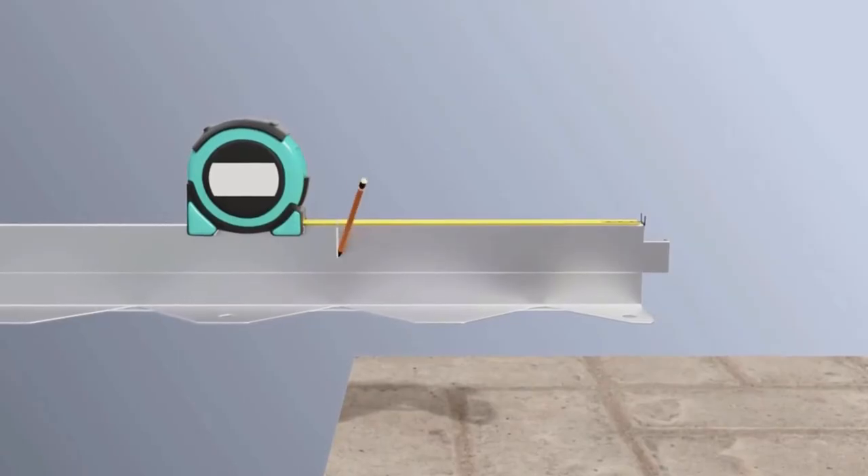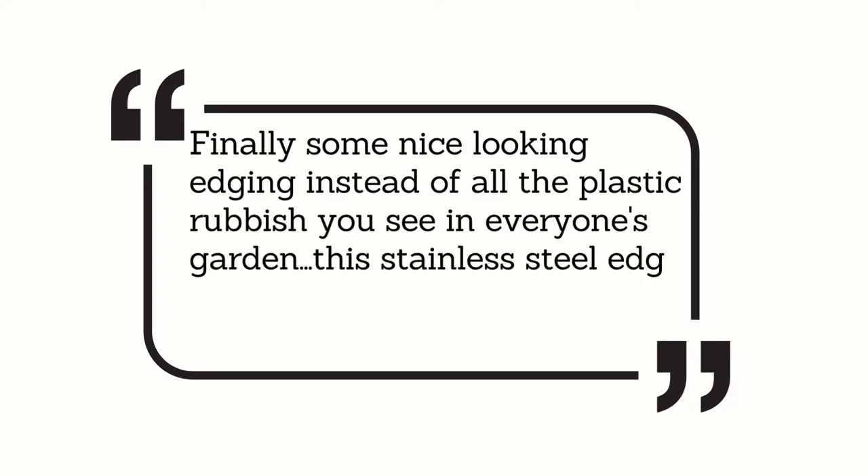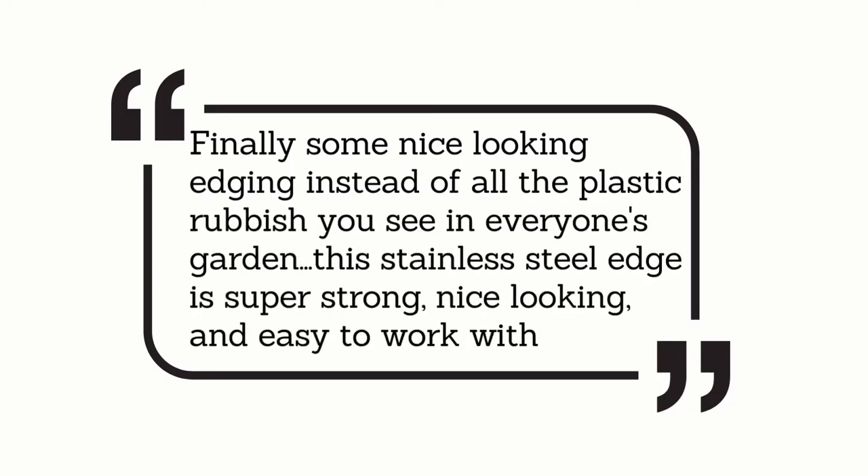Here's what customers are saying: "Finally, some nice-looking edging instead of all the plastic rubbish you see in everyone's garden. This stainless steel edge is super strong, nice-looking, and easy to work with."